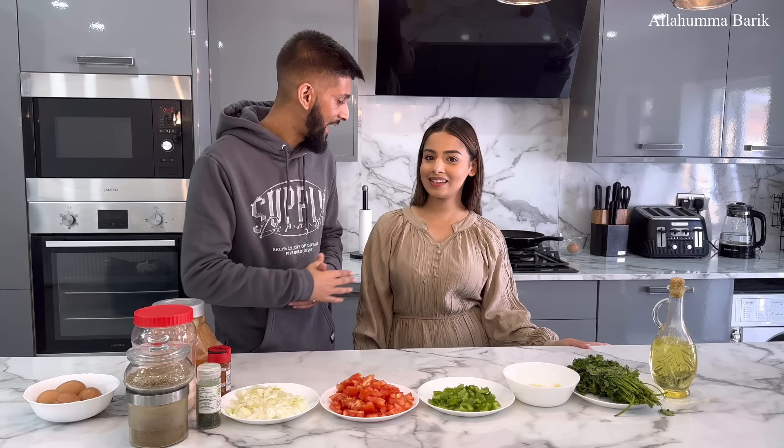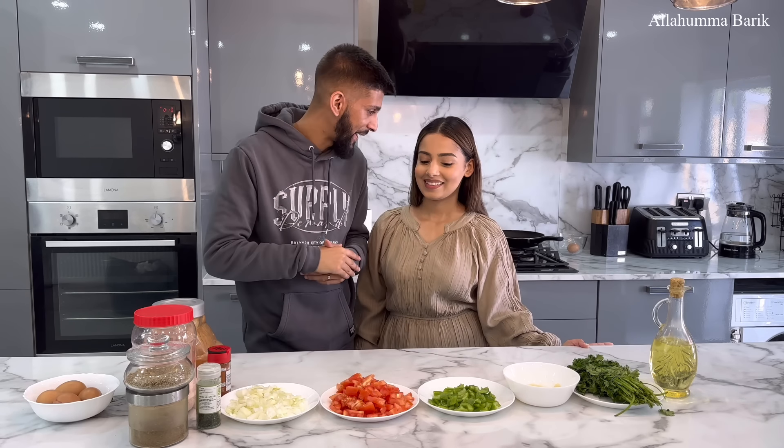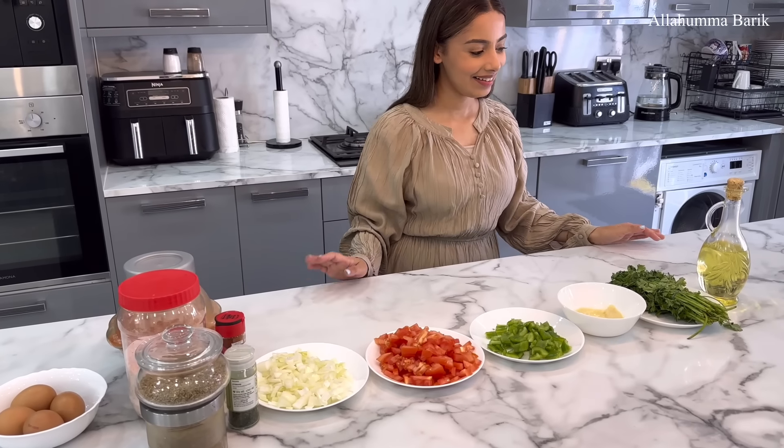We're making some shakshuka today! Smash the like button guys, and yeah let's get into today's vlog. I hope you make this recipe as well, and if you do, like we always say, send it to our socials — we really appreciate that. All right, let's get into this vlog. Adina, I'll let you take this away.